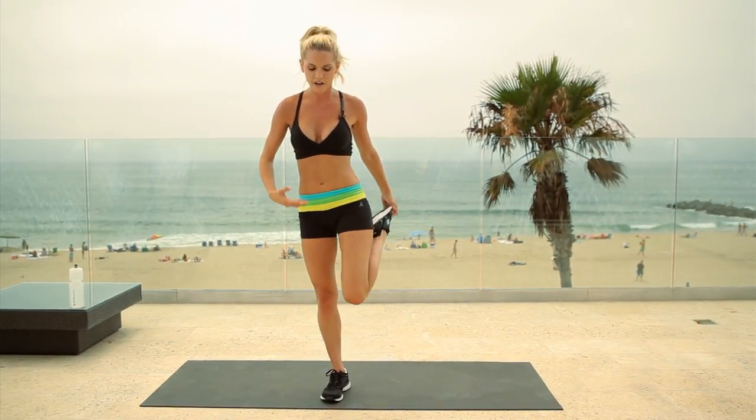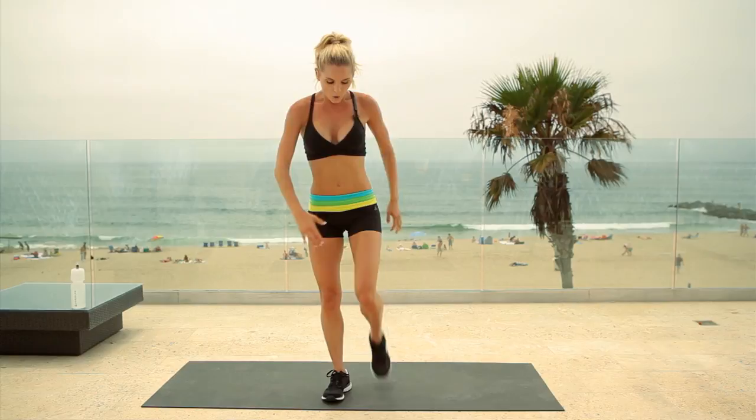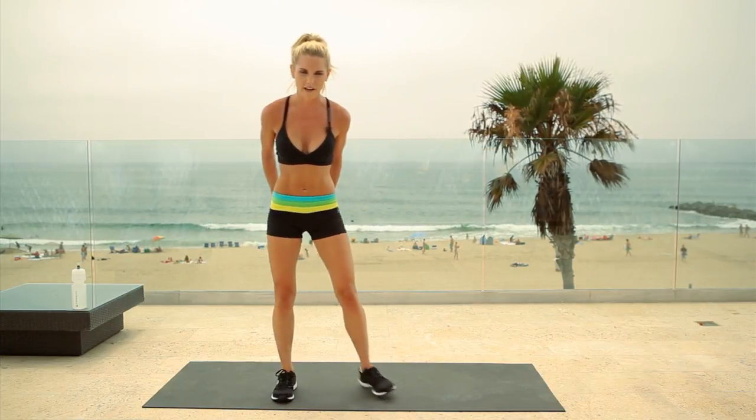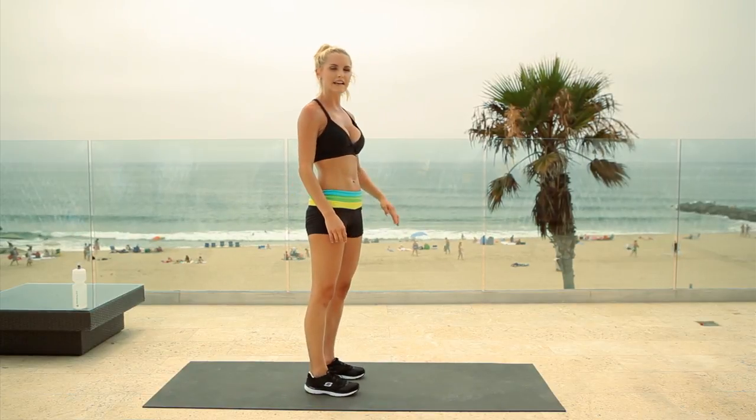We're going to do a little bit of a stretch on those quads just because we've been really working them. Take one leg, hold it up by your side, nice and tall, and stretch that quad out. Let's take it over to the other side. Are you feeling good? Are you feeling your legs are getting a good workout in? Awesome. Let's work on that booty. Your next exercise: the Romanian deadlift.